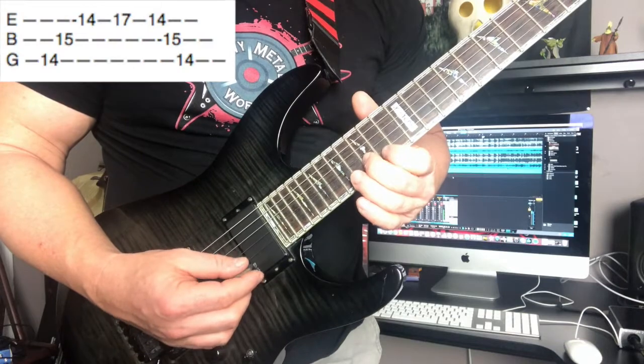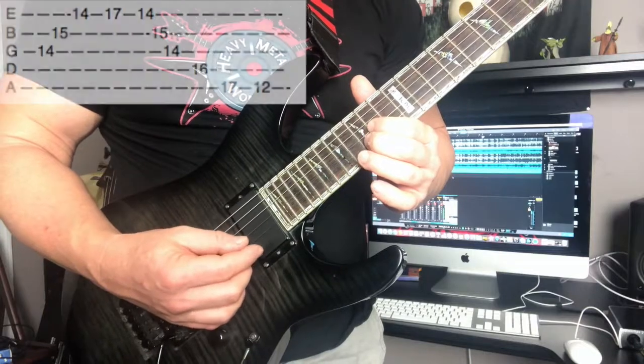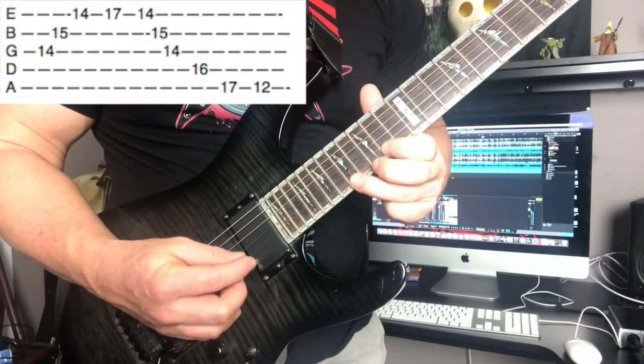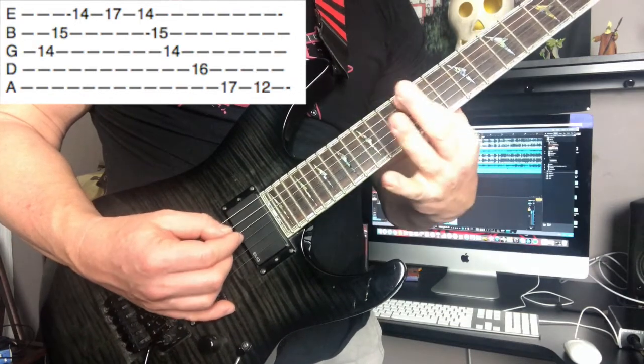All right, let's break down this exercise. You'll notice that those first few notes are the exact notes that we learned in part one of Sweep Picking for Beginners. We're going to expand on that, and this is what we're going to play. I want to go back to those extra few notes that we're throwing in — it's only one, two, three. Correct me if I'm wrong on that.